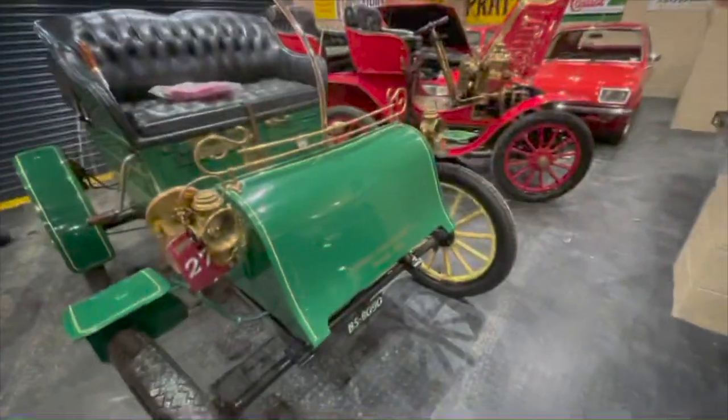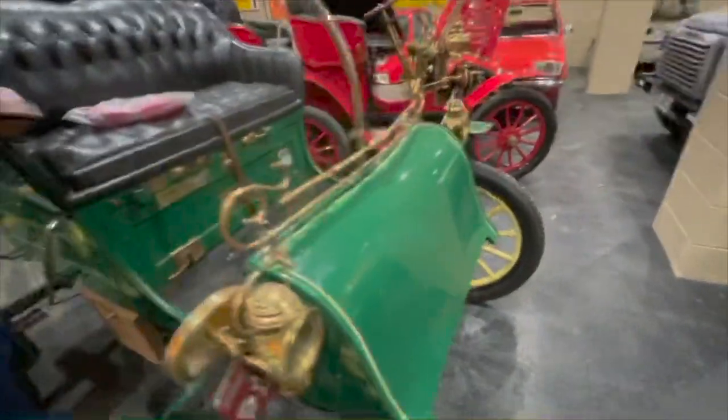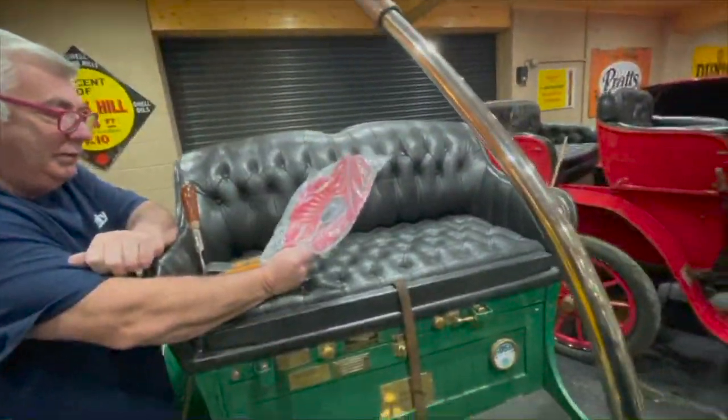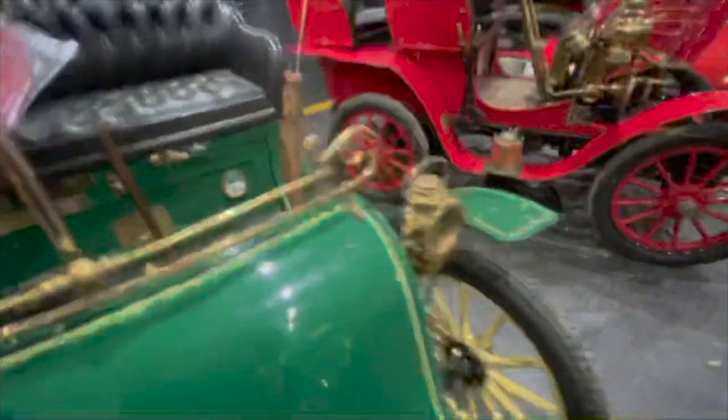We're going to put some lights on — well, lights if you can call them lights. Just little tidal lamps, pop these on the front, that's all you need apparently. And of course the giant puppy — we can't forget that, because we can't forget what everything's about.